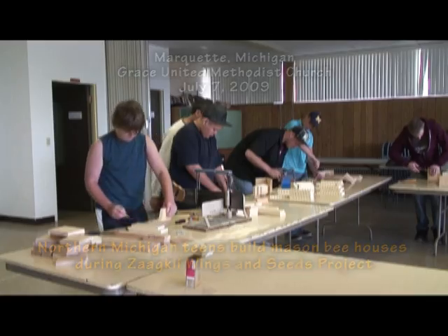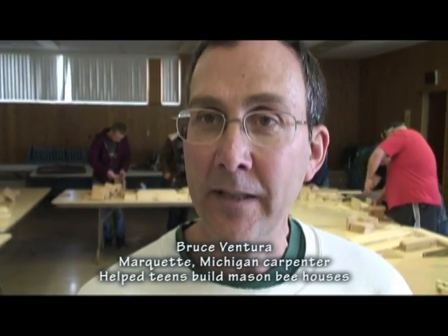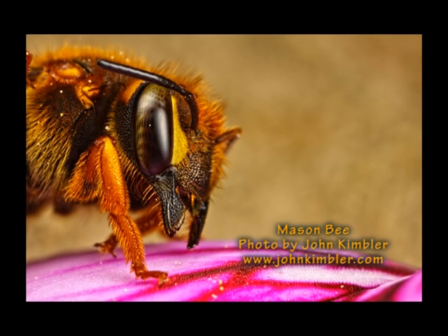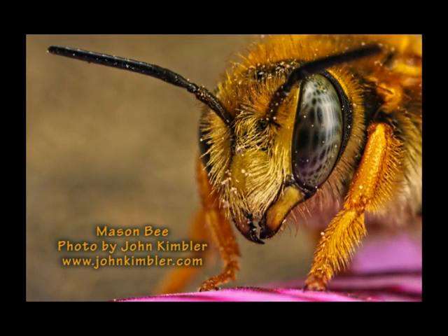We are working on pollinator homes, specifically bee houses. These are for mason bees that pollinate flowers and fruit trees. They are solitary bees — they don't form a hive like a honey bee. They are very useful in agricultural pursuits in that they pollinate crops and flowers for people.